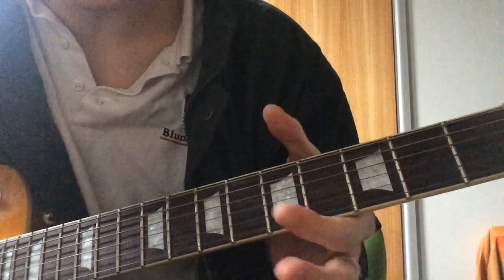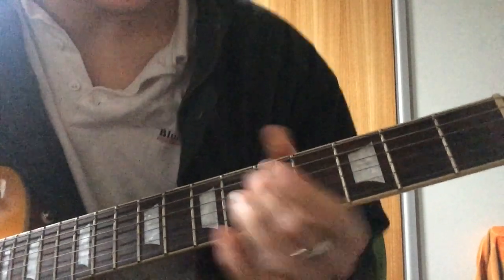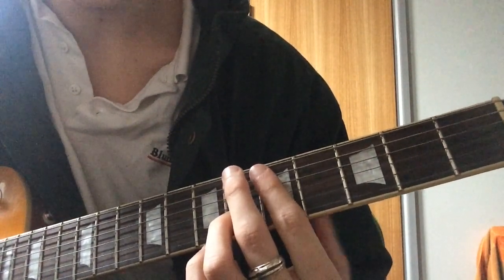The second chord, you go to an A7, which is the same as the verse. And then you play a D minor 9.